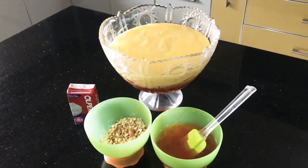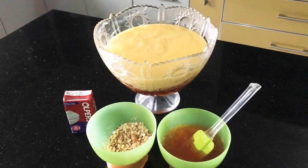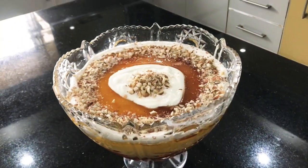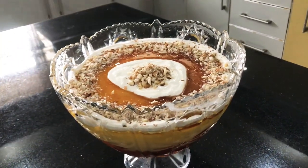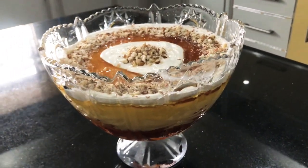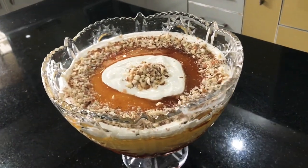I'm going to decorate it with some cream, some reserved apricot mixture, and some crushed almonds. This is the final look, guys — I kept it really simple and rustic. You can do it the way you like. I hope you guys are going to enjoy this with your family and friends on this Eid.